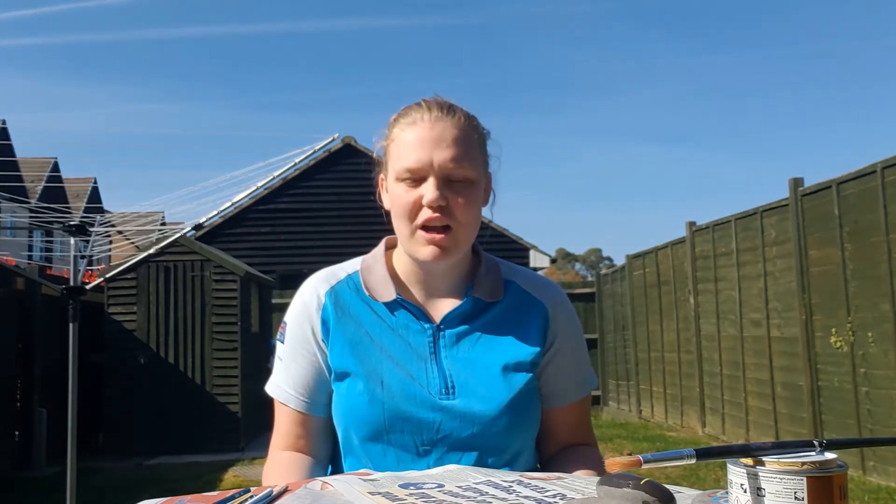Hi everyone, I'm Lily and today we're doing some rock painting as part of the Spring into May challenge.